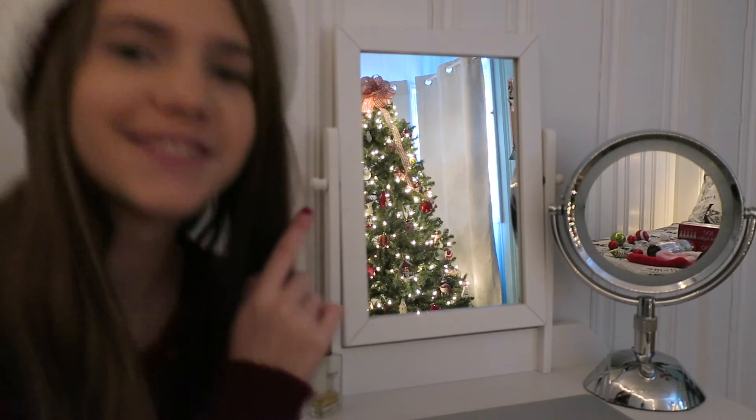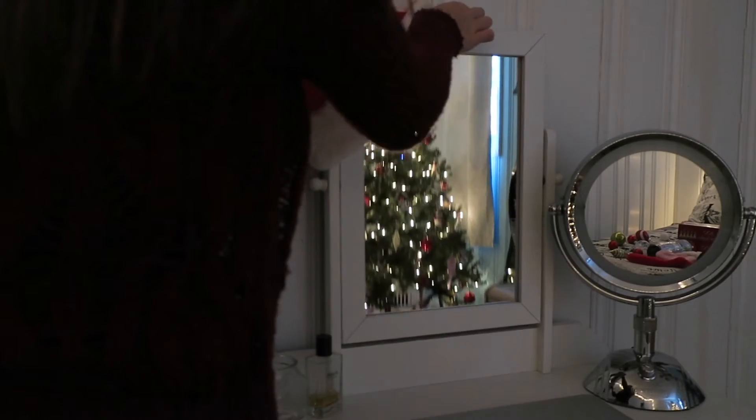For this decor, all you will need is a Santa hat and you can put it anywhere in your room that you want. I'm just putting it on my vanity mirror.